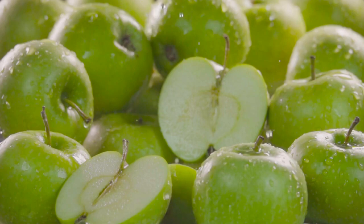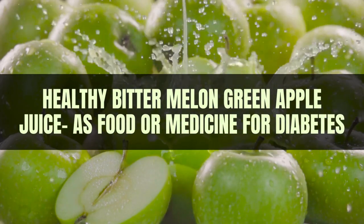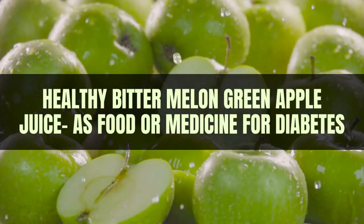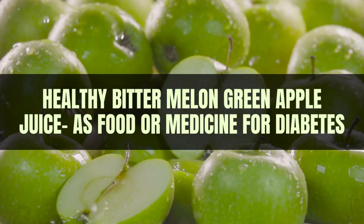Welcome back to our channel. Today, we will explore how bitter melon and green apple juice can be a refreshing and healthy drink option, especially if you're looking for a way to incorporate bitter melon's potential health benefits into your diet.